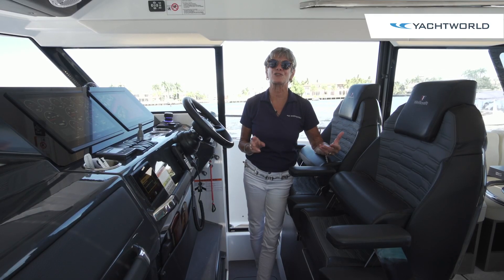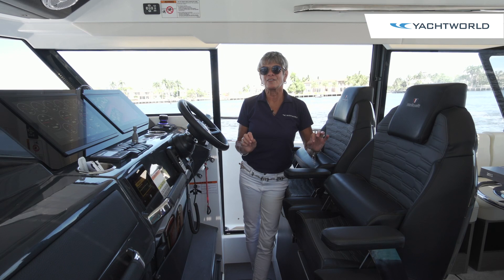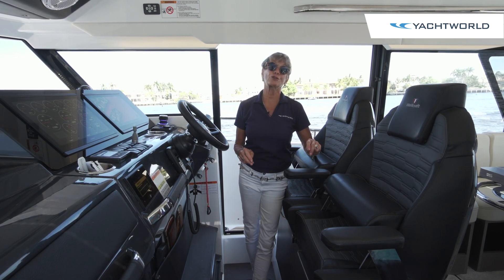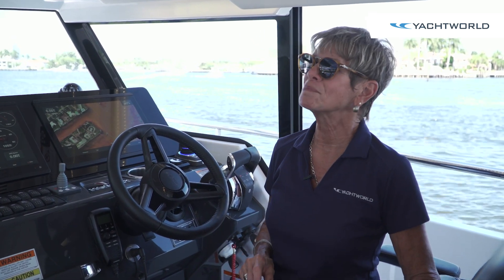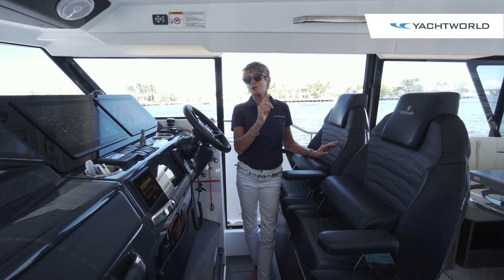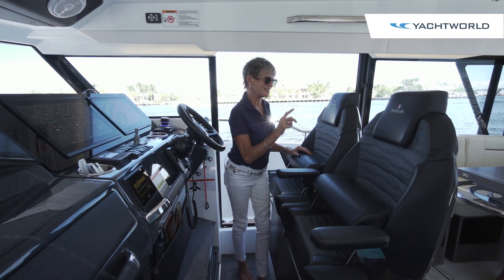It's got such versatility because of all the different features that you can use it as a weekender, an overnighter, a day boat, or even as a fishing boat should you choose. We're going to go explore a few of the other areas in the entertainment space behind us.